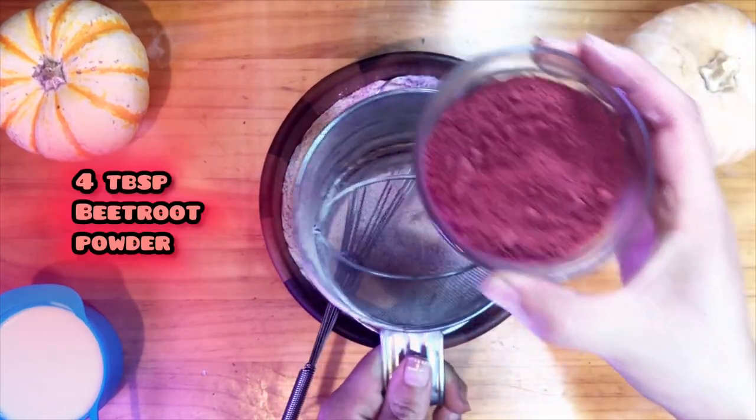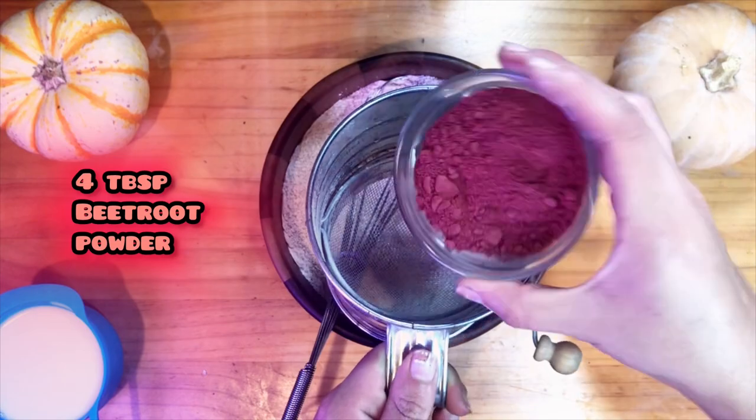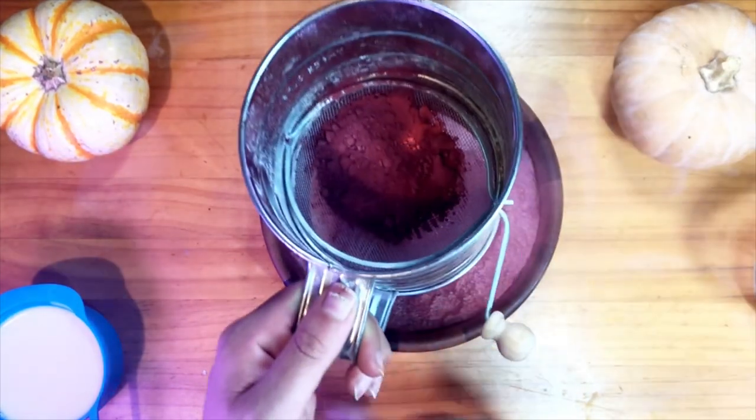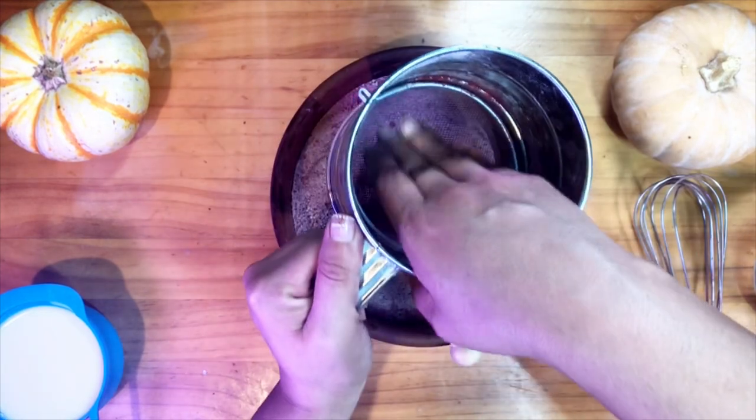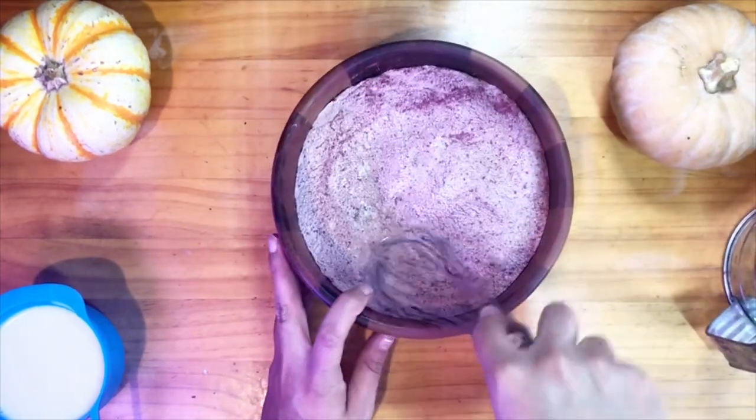I have here four tablespoons of beetroot powder. I'm going to whisk this together.